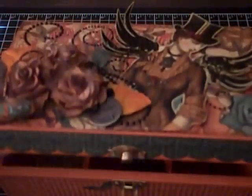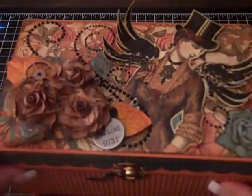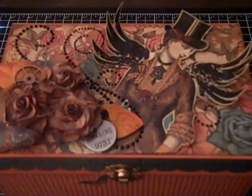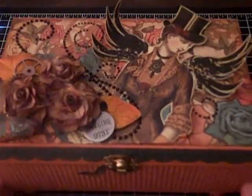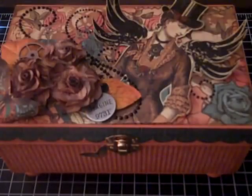This is an altered tea box and it's a birthday gift for Teresa. Teresa, happy birthday — wishing you the best today and always, many blessings to you! I hope you like your altered tea box and maybe someday we can have some tea together. Thank you everyone for watching, bye bye!